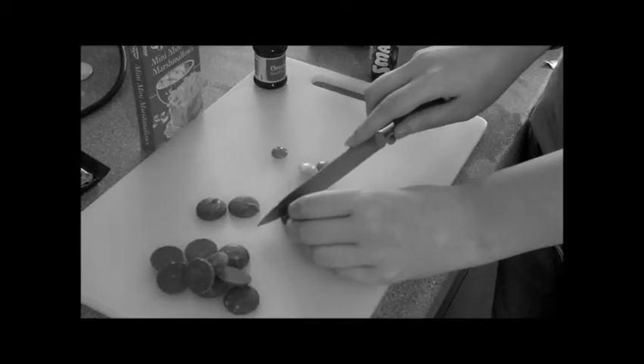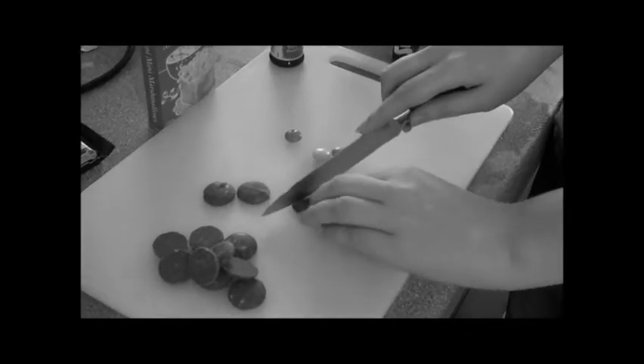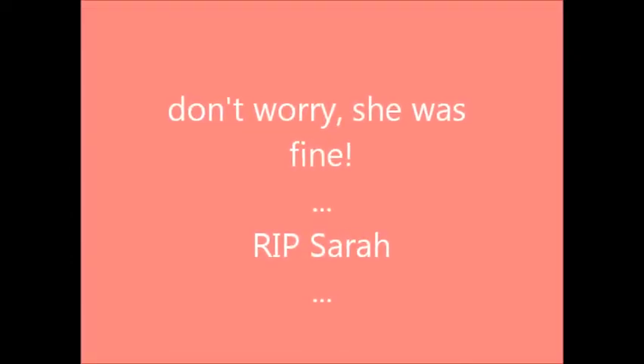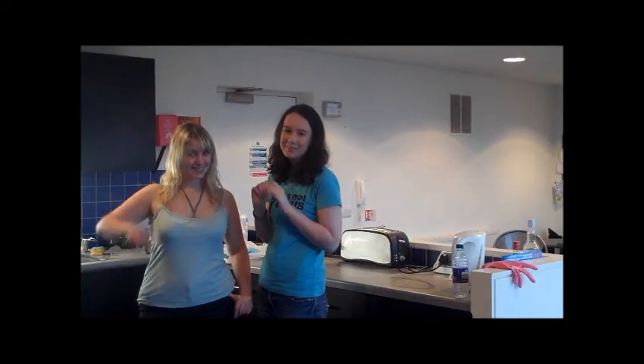And now Sarah is going to be demonstrating how to chop up chocolate buttons and Smarties. You twit! Cheers! Bye!